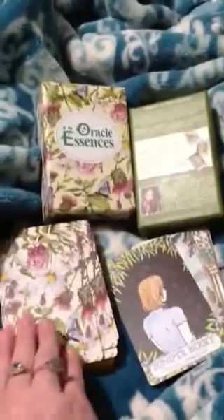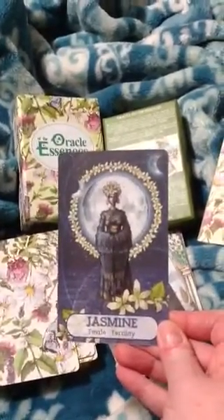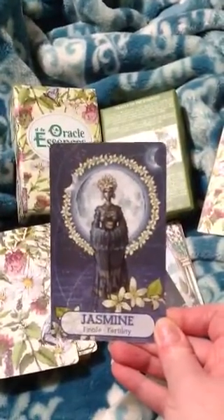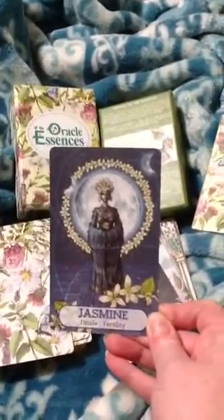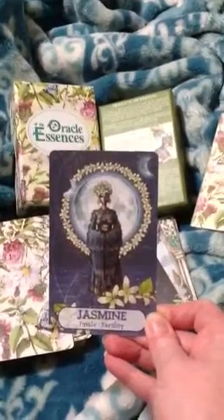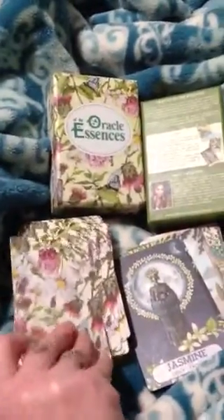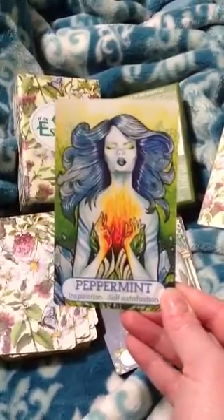Even though it has pictures of people in here, it has the herbs as well. I guess that's her association — how she envisioned the herbs resonating with the people. Jasmine — fertility. Peppermint — inspiration, self-satisfaction.